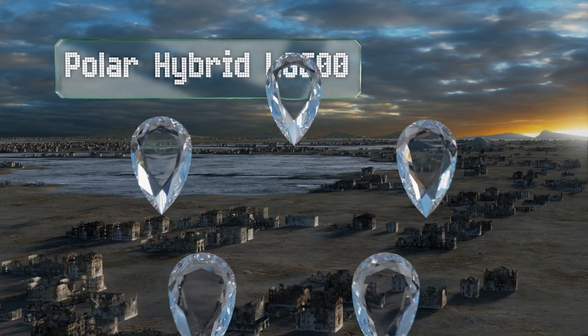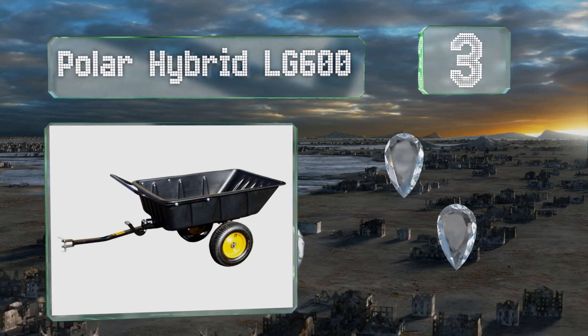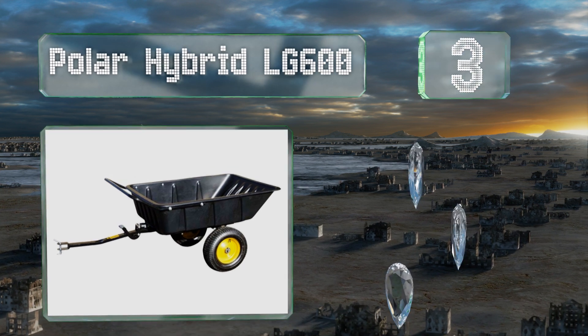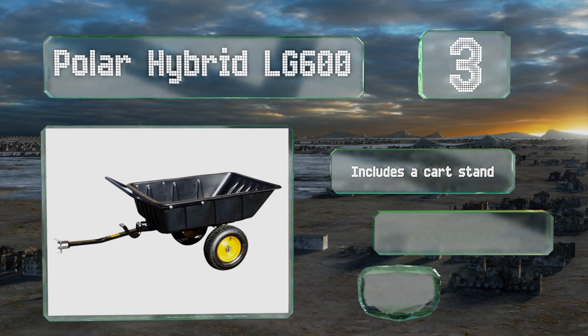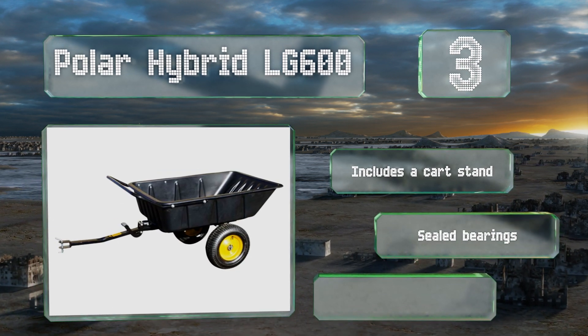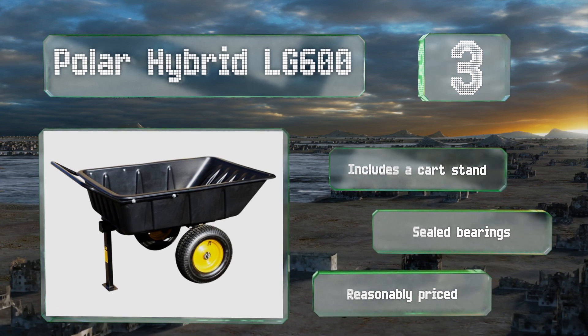Nearing the top of our list at number three, the Polar Hybrid LG 600 features a durable polyethylene tub that will stand up to years of wear and tear. It also has a handy foot pedal latch that allows you to empty the load without having to bend or stretch, causing unnecessary damage to your body. This one includes a cart stand and sealed bearings, and it's reasonably priced too.